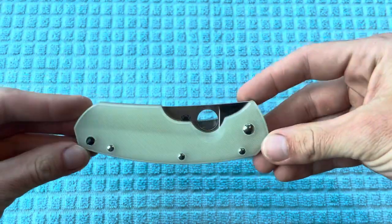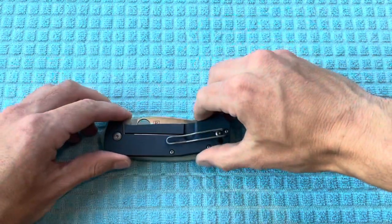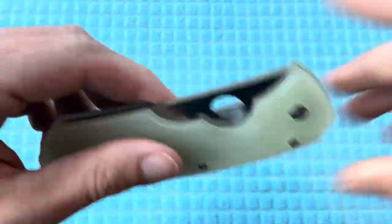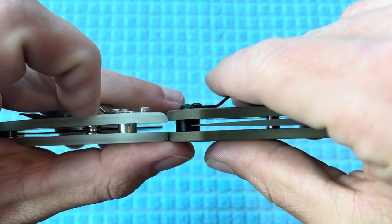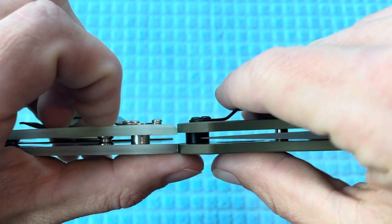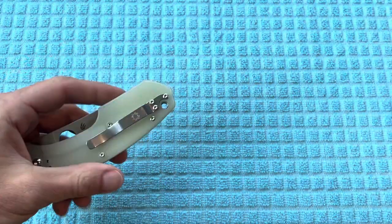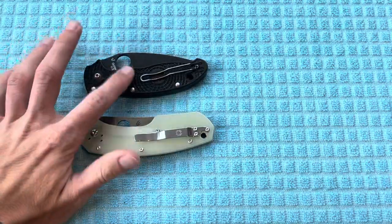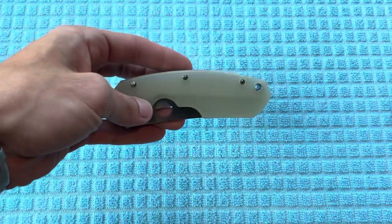Really excited about this knife — I really like how it looks in the closed position. It's not going to be necessarily the best in pocket, but not too tall either. Pretty comparable to the Slysz Bowie there, which I think is phenomenal in the pocket. As far as the thickness of the handles, it's actually going to be a fair bit thinner than the PM2, which will definitely be noticeable in the pocket. I think this will probably feel a bit more like a Manix 2 — noting this is the lightweight version, not the original Manix 2 with G10 scales and stainless steel liners.